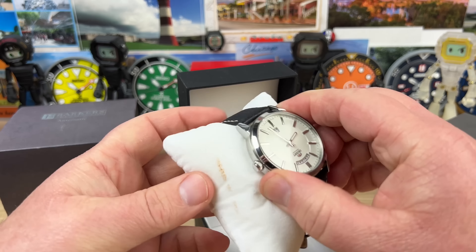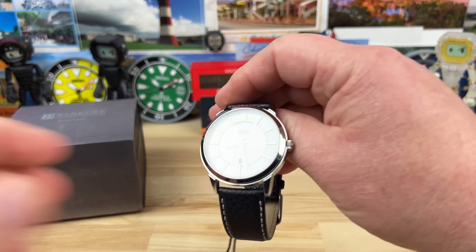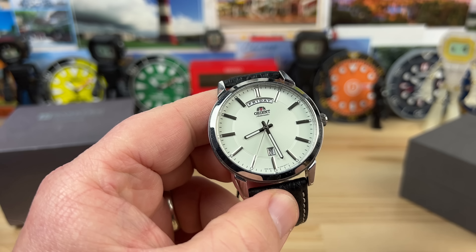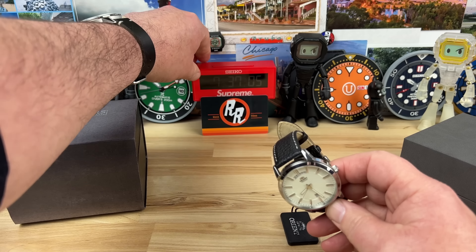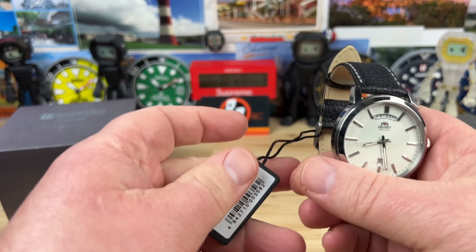There we go — looks like we have a day-date. This is a little bit larger case on this one, so kind of a dressy looking watch, but it's a larger case. Well, guys with larger wrists need dress watches too, so this one's going to work for them. Here's the part number if you're interested.